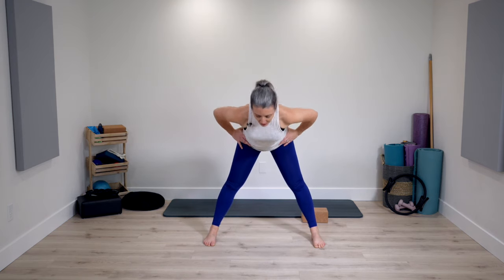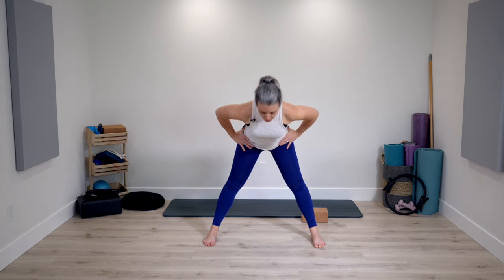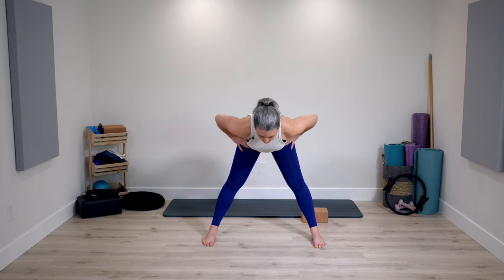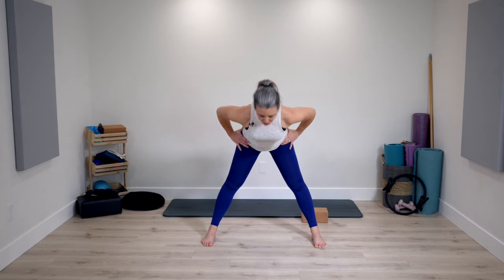Bring your legs together and go to a wider position now, feet parallel. Inhale, pivot your spine and pelvis forward. Exhale, come right back up — think about squeezing the floor together and up towards your abs. This pivoting motion focuses a little bit more on inner thigh engagement. Two more times, and one last time. Very nice.